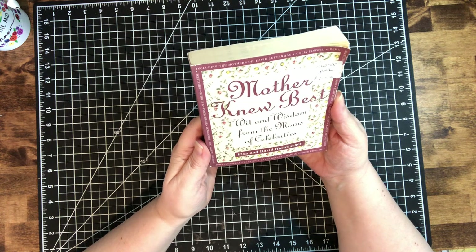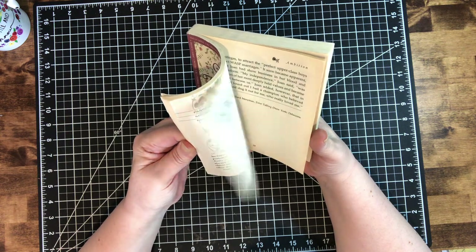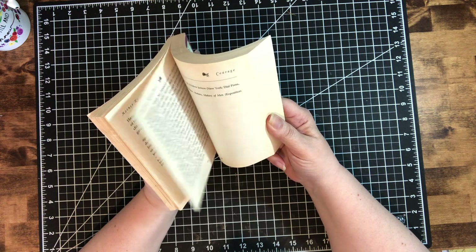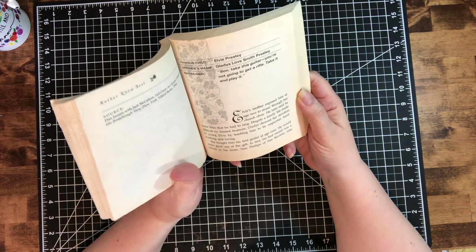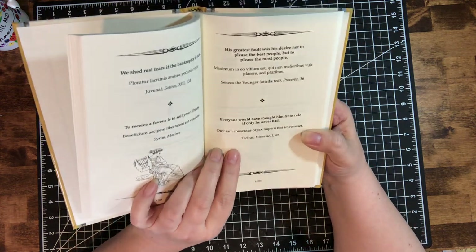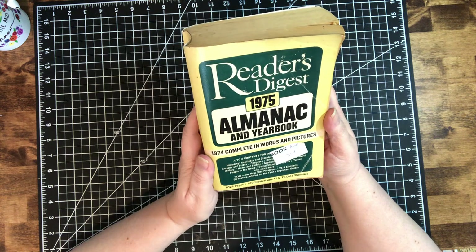I found this one: Mother Knew Best — Wit and Wisdom from the Moms of Celebrities. The first one I flipped to was Elvis Presley. His mom said something about a guitar — it says 'Son, take this guitar, you're not going to get a rifle, take it and play it,' and he did and did well with it. I found Latin Quips at Your Fingertips — it's English and then in Latin, so I thought this would be good for collaging and making tags and things.